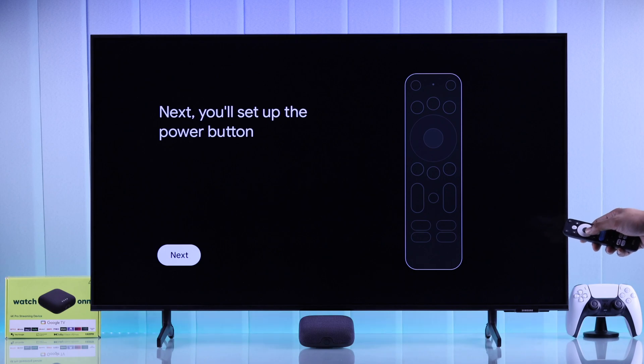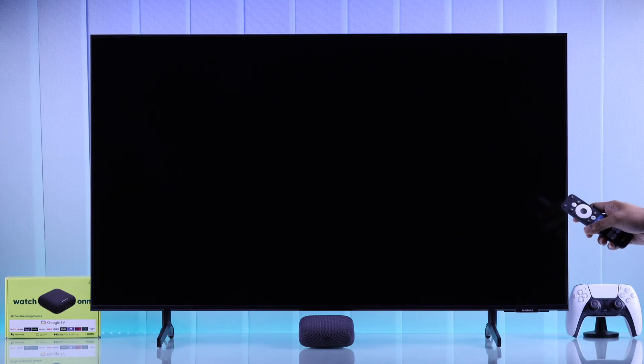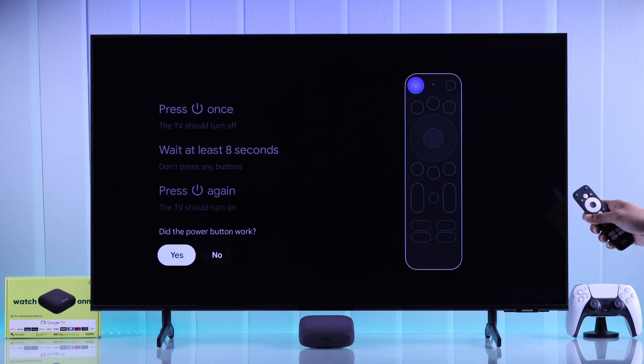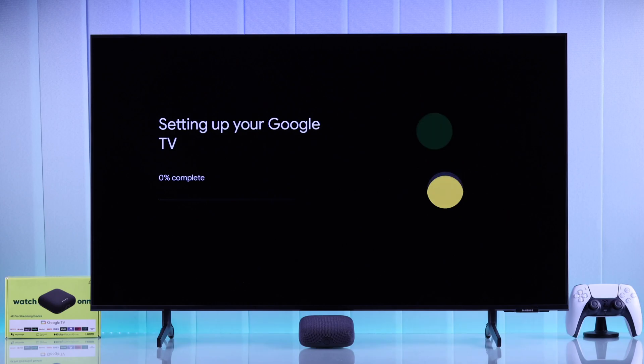After that, set up the Power Button the same way. Press the Power Button once, then wait 8 seconds, and press it once again. If your TV didn't power off, press No. If it did, press Yes. And now you can control your smart TV using your On4K Pro player's remote.